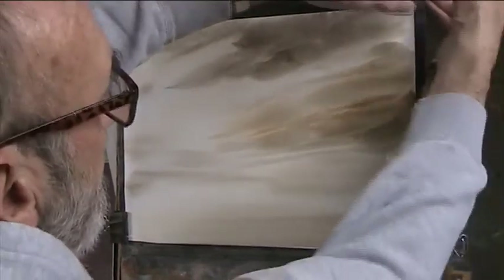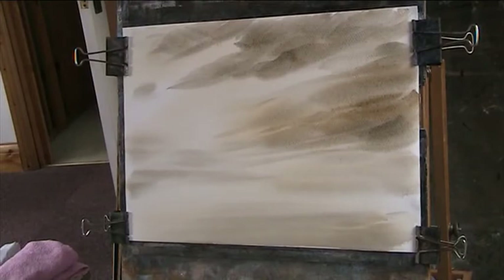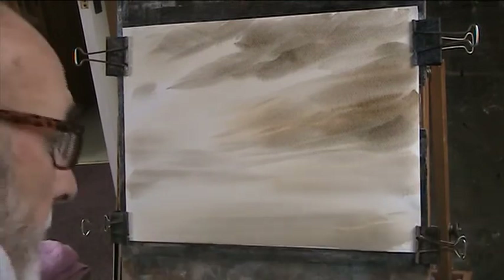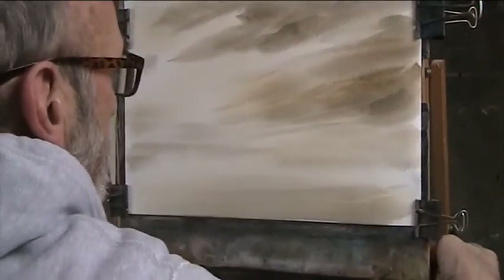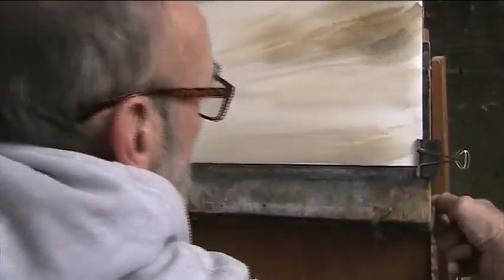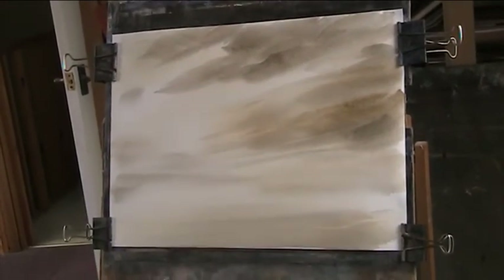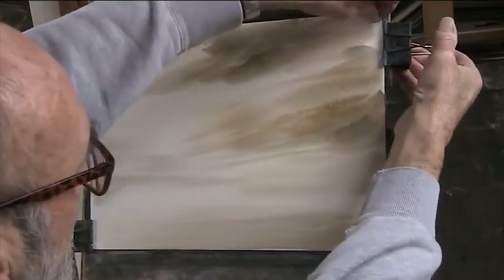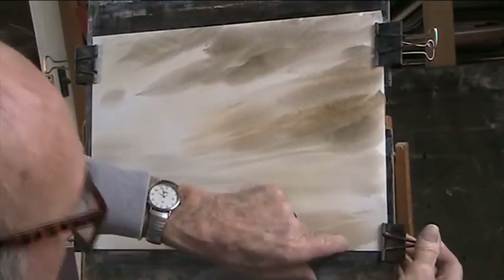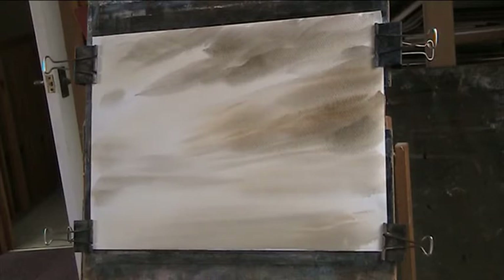I'll just put a bit of shadow underneath the cloud. Right, reclip the paper. I won't work any more at that — I don't want the sky to compete with the landscape. I'm painting almost vertically here, so I'm going to raise this up a bit because I'm going to work down the bottom. It's always at the stage where you just don't really know what's going to happen to the sky, how it's going to blend. But gravity will take the paint down the page, so you get that lovely effect of a threatening cloud with rain just dropping out of it — that mist going down to the land.